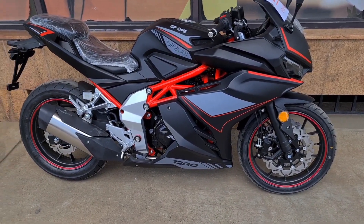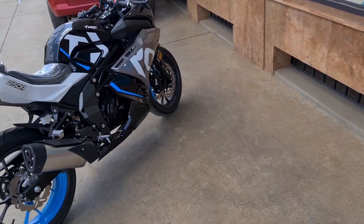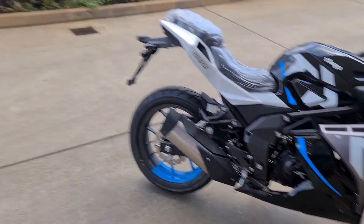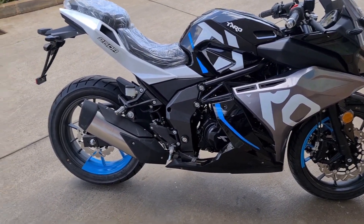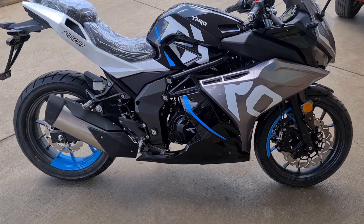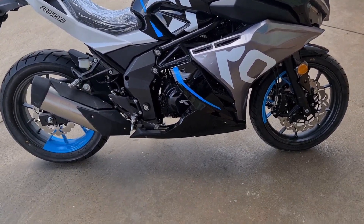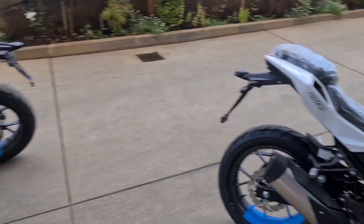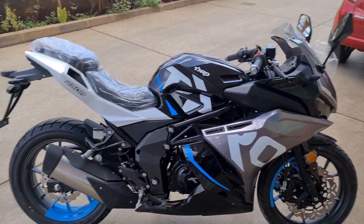Thank you for watching. I'll be posting another video about some of the best beginner bikes you can choose in Kenya. 90 percent of Taro owners have never ridden before, so these are one of the perfect beginner bikes. It has a nice warranty, parts are available, easy to ride, and looks like a beast - I think it's the most beautiful sport bike in town right now. Hit us up, hit the subscribe and like button, and we'll be posting new content soon.